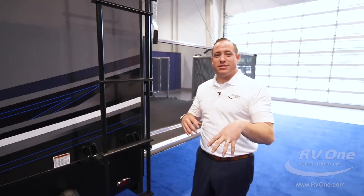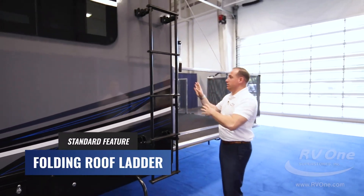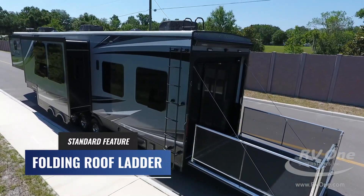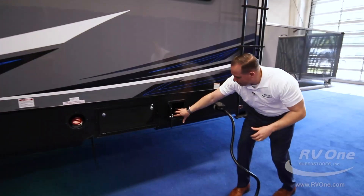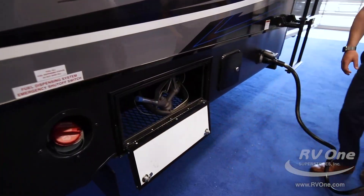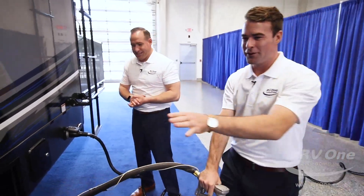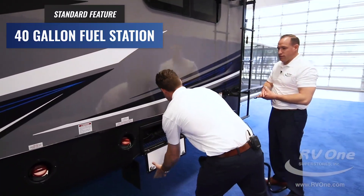Over to the off-campsite side, you're also going to get a rear ladder — they put it on the side so you can get up on the fully walkable Magnum Truss roof decking. There's also a nice area for tools and your sewer hose. This is a fuel dispensing system — for your toys in the back, you actually have your own personal gas station. You can put gas in here and fill up your quad, bike, jet skis, or whatever you have. That's huge — that's Jayco.